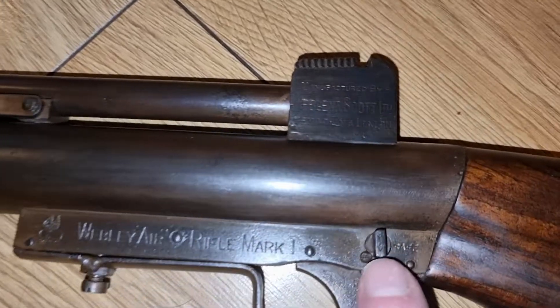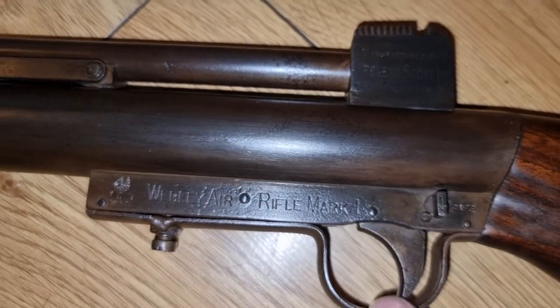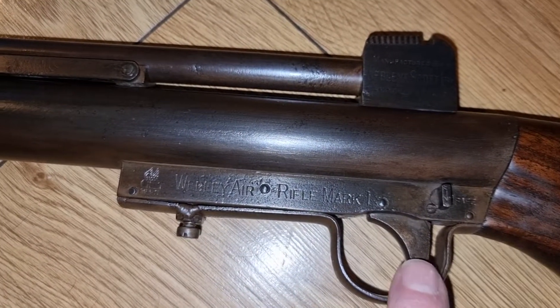Anyone familiar with the Webley Mark 1 will recognise that safety catch from the Mark 1 and the Mark 1 target trigger. It's a pretty basic trigger but quite good — this one has actually got a very good trigger on it.